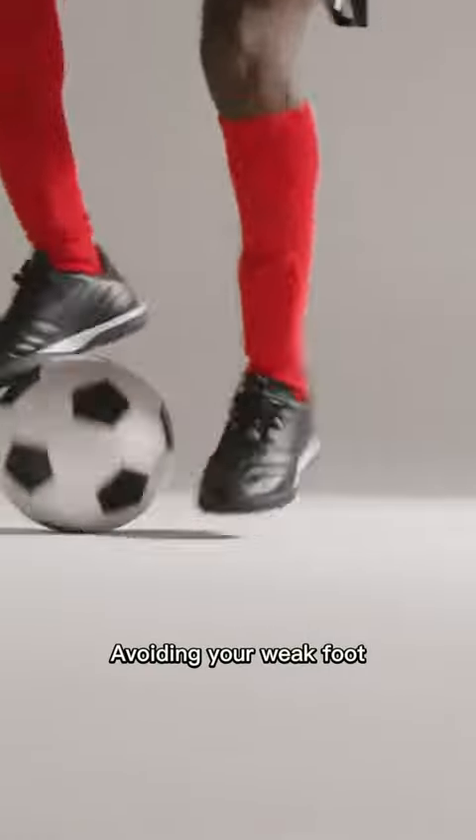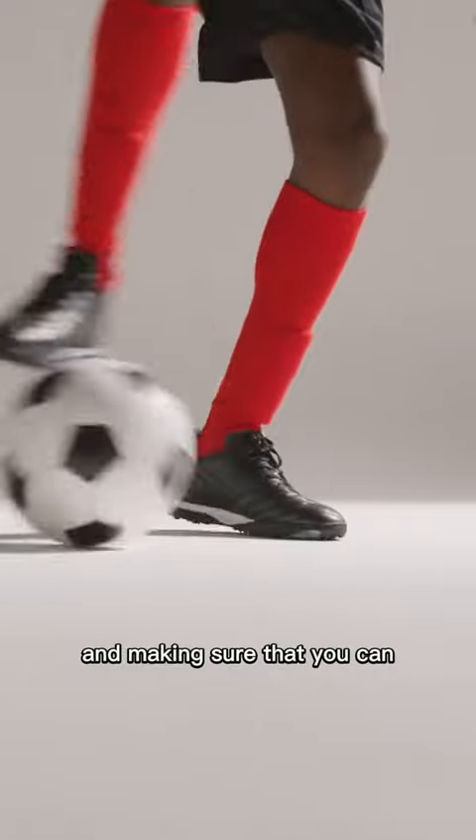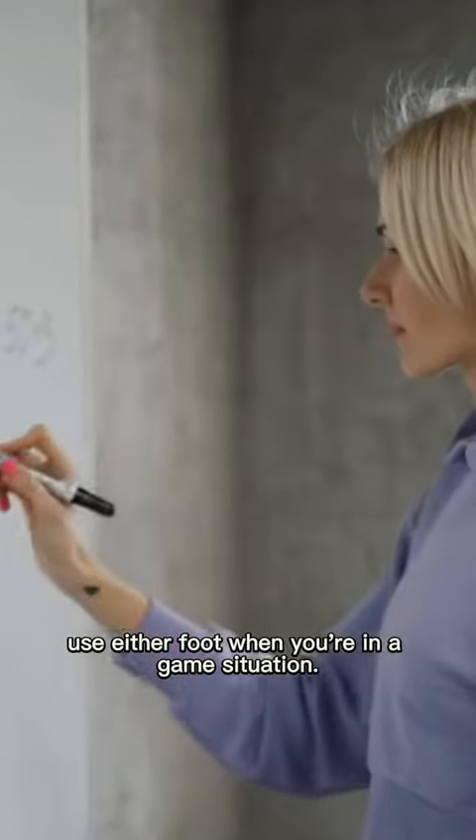Avoiding your weak foot. Avoiding your weak foot because you aren't as good with it is counterproductive to getting better and making sure that you can use either foot when you're in a game situation.